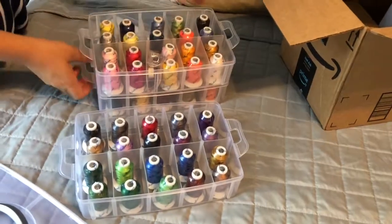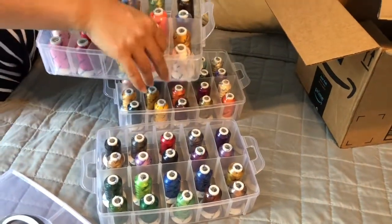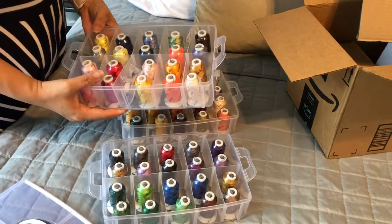I'll be using them tonight to make a pillow, and then I'll show you guys what the pillow looks like at the end with my Brother PE800 machine. I'm new to embroidery.